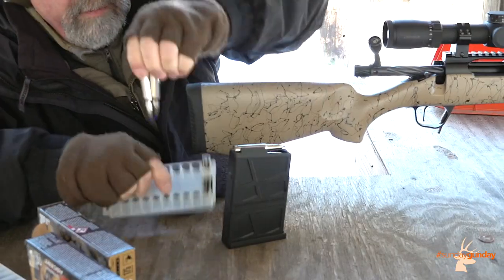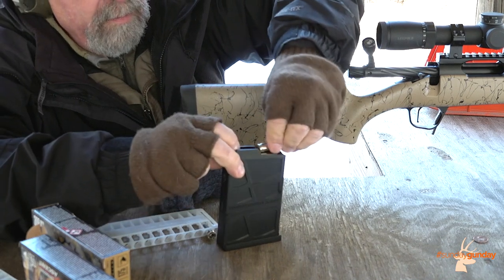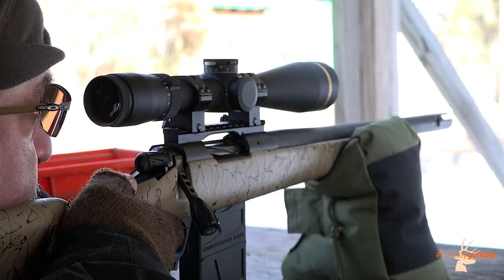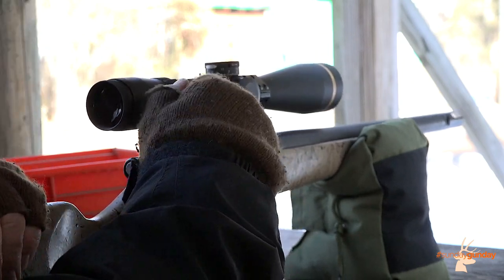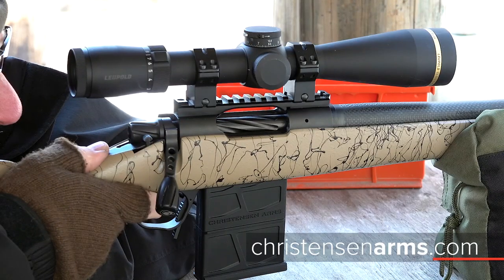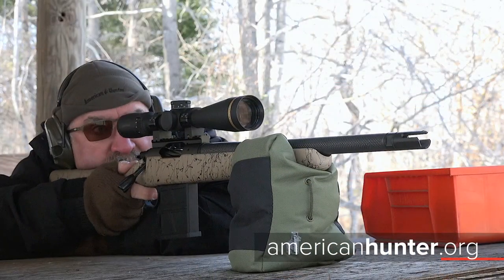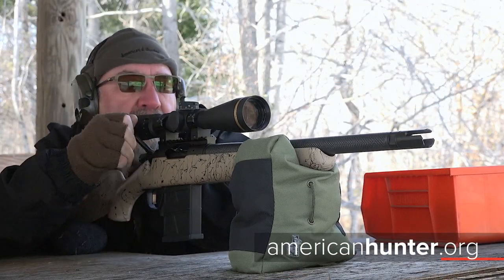For more information on the Ridgeline Scout, which comes chambered in 300 Blackout, 223 Remington, 6.5 Creedmoor, and 308 Winchester, and retails for $2,199, visit christensenarms.com. And for more Sunday Gun Day any day of the week, check us out at AmericanHunter.org.